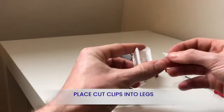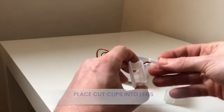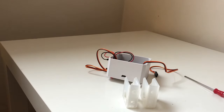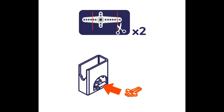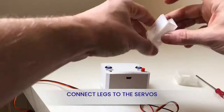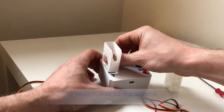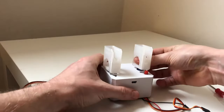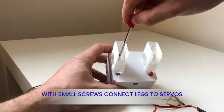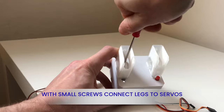Now place two clips from inside the servo bag and place them into the legs. You will need scissors to cut according to the image you see on the screen. The legs will then clip to the servo gears sticking out of the bottom of the shell body. Next, using two small screws, screw the legs into the servos to make it secure.